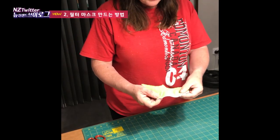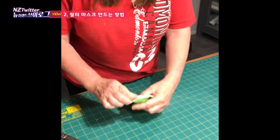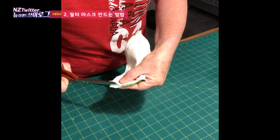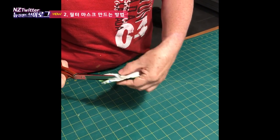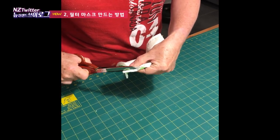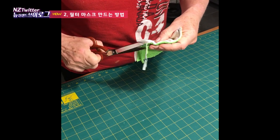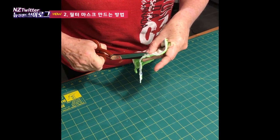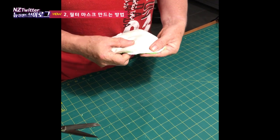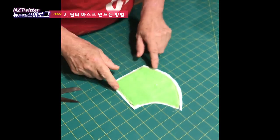Now that you have sewn both of these, we need to trim away the excess. Turn it so you're turning away the piece of fabric you don't want to cut — your calico — and just trim away the microfiber and the t-shirt material as close as you can without cutting the calico or the stitching. This way you won't have a lot of bulk on your mask. It'll also make it quicker and easier for drying. When finished, it will look like this — trimmed all the way around.